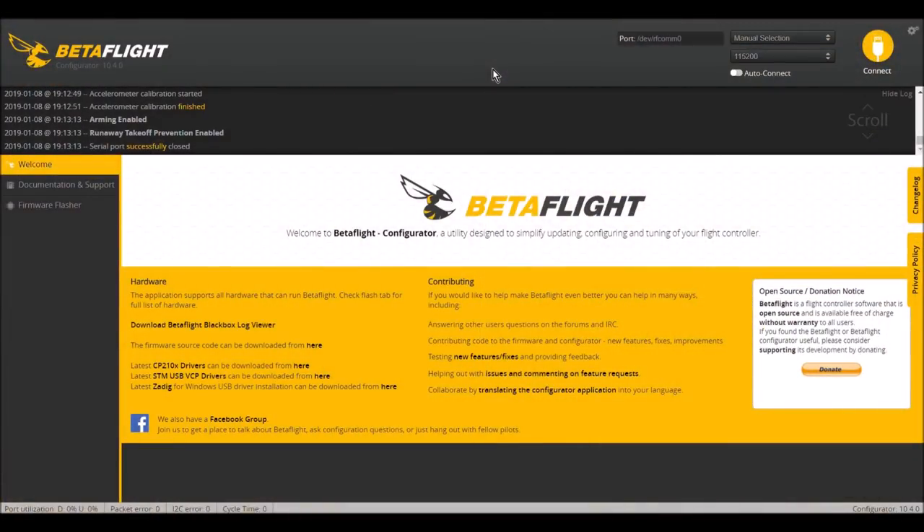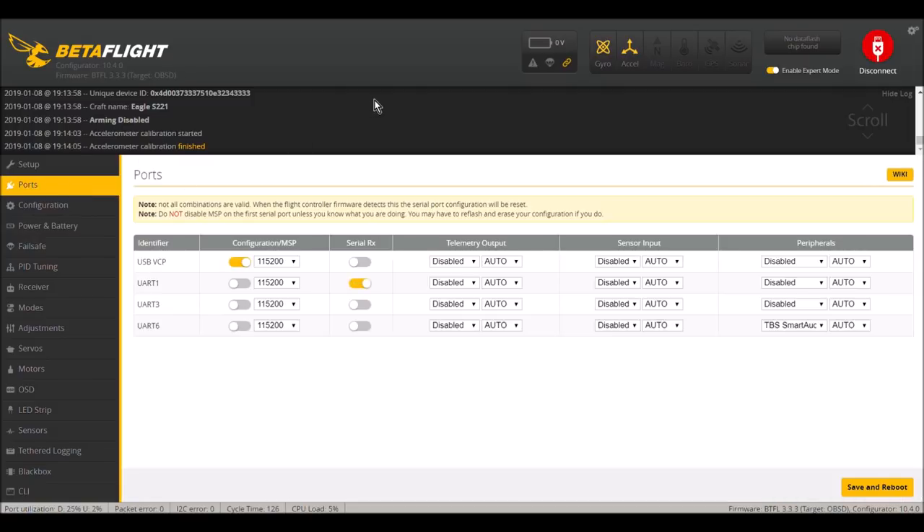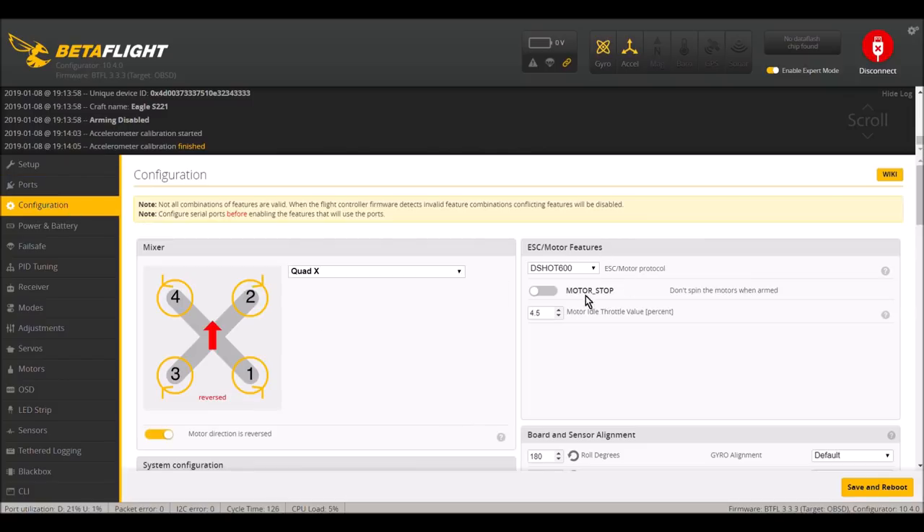Here we are in BetaFlight. First, calibrate the accelerometer with the quadcopter on a flat level surface. In the Ports tab, serial RX on UART1 and TBS Smart Audio on UART6 peripherals were already set by default — just leave those alone. In the Configuration tab, I selected DShot 600, motor stop turned off, idle speed at 4.5%. The board alignment is 180 degree roll by default, set to 8kHz gyro and 2kHz PID loop frequency.